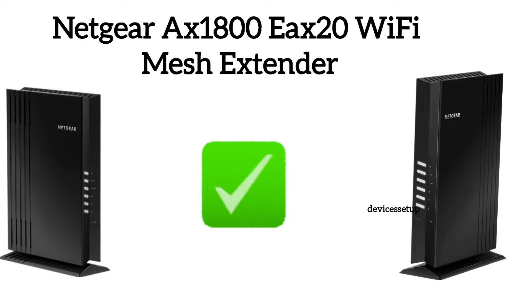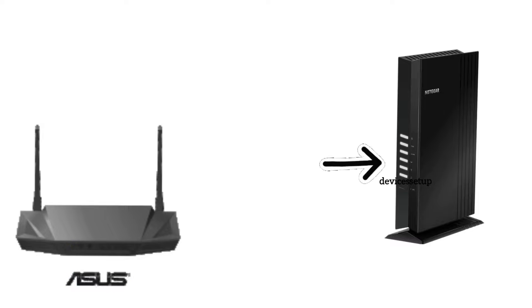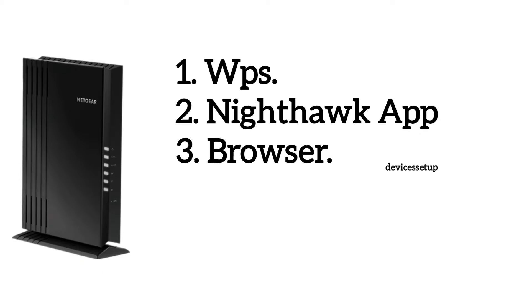To start the setup, first plug the extender in the same room as the router and wait for its power LED to get stable. There are three methods to set up the extender: first via WPS, second via app, and third via browser.